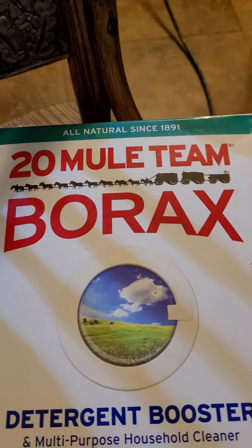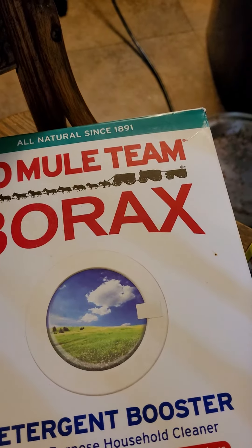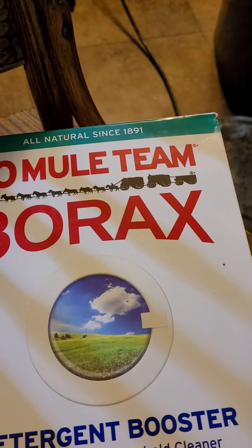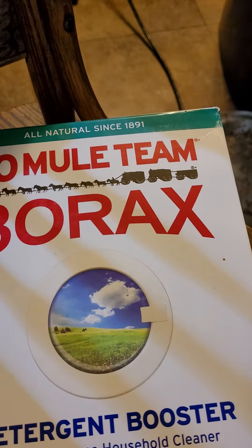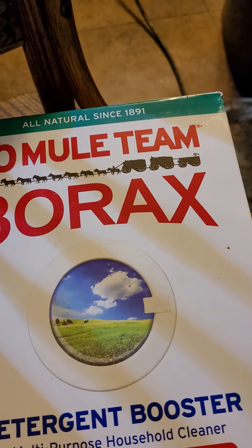Once you get them all together and put into the container — I use a small, I think it's an 18-quart tote — you get it in there and mix it up with a whisk. You use one eighth cup per load of laundry.